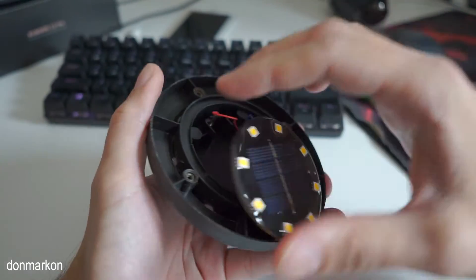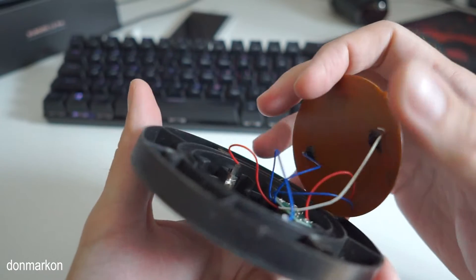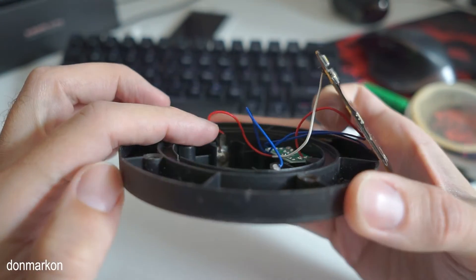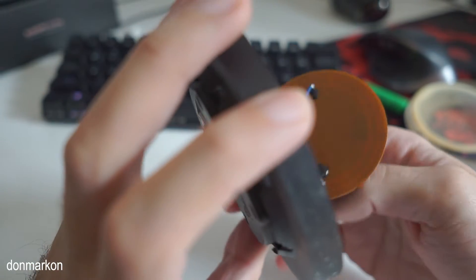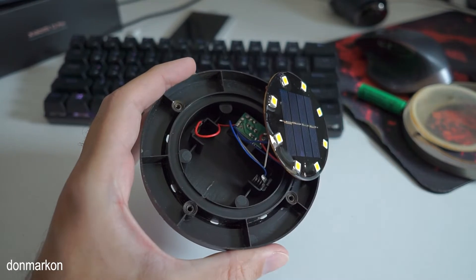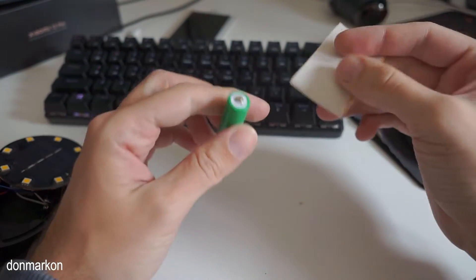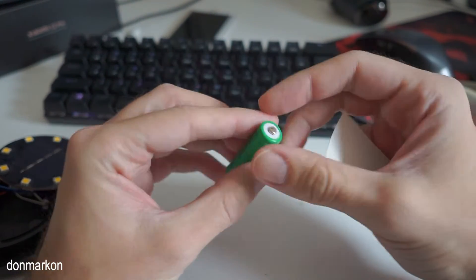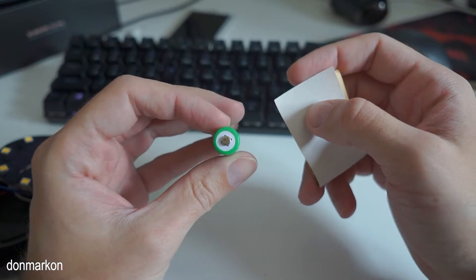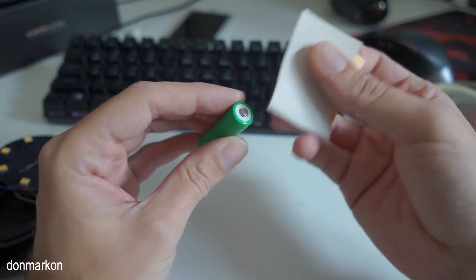We're going to fix that, and yes, there is corrosion on the red wire contact. No corrosion on the minus. So let's go and fix this. Let's try to fix the battery first. I did test the continuity and the battery looks promising. The first thing I want to do is to remove this corrosion.